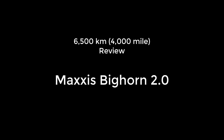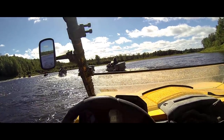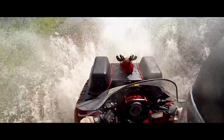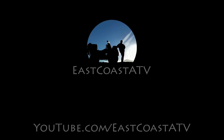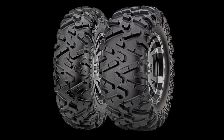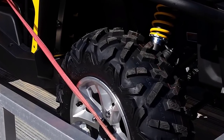Hi everyone, thanks for tuning in. Today I'm doing a long-term review of Maxxis Bighorn 2.0 tires. They were standard equipment on my 2015 Can-Am Commander 1000 XT when I bought it new in the spring of 2016.